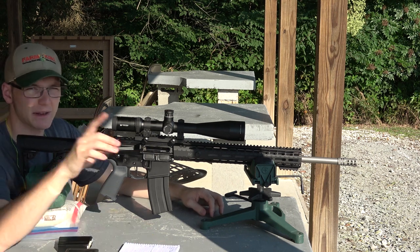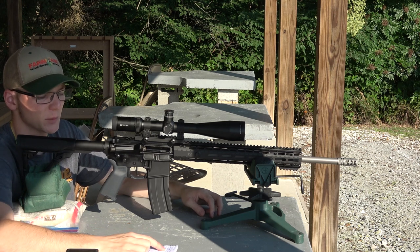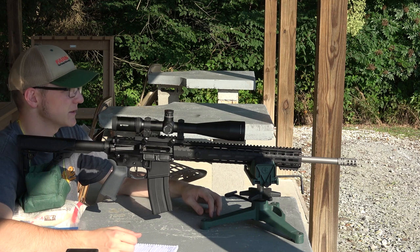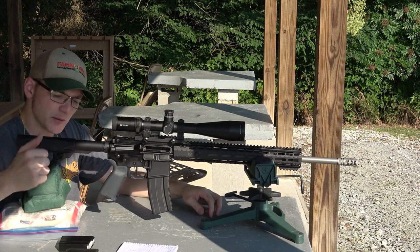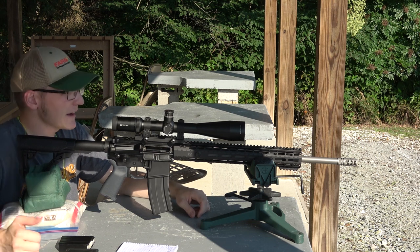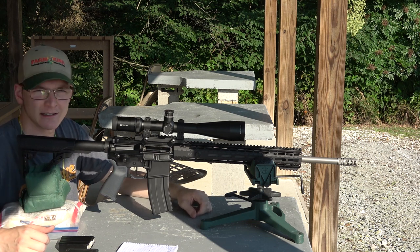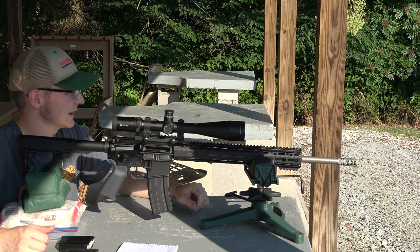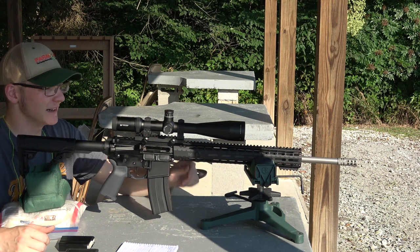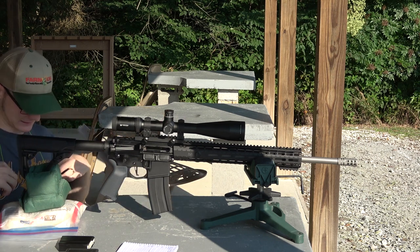We're going to shoot our normal load range that I've shot quite a bit with AR Comp: 26.6 grains to 27.2 grains, just three loads in each today. Before we get going on that, we're going to warm up the gun, shoot five or ten shots, zing a couple down there at the steel at 200 yards, and then take a quick group to make sure we're sighted in at 100. Let's get going.